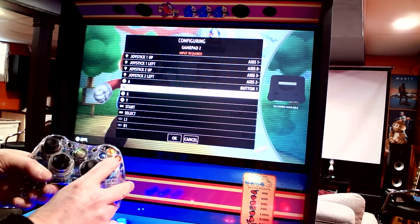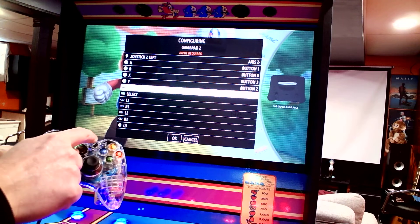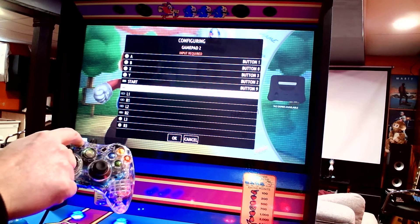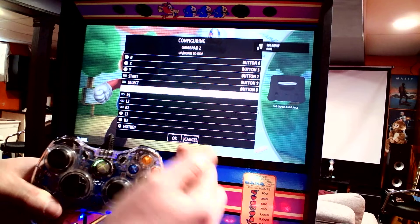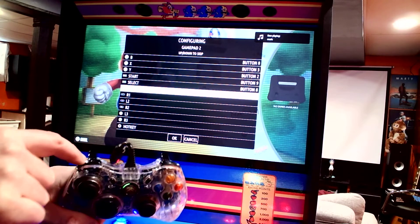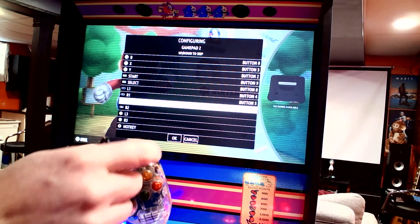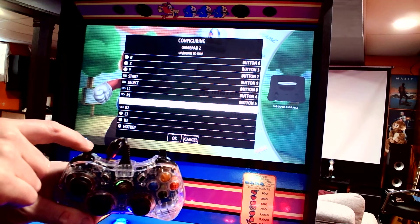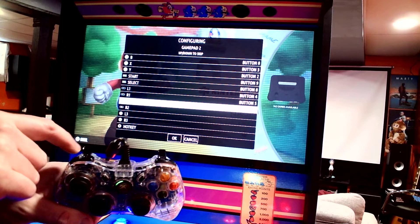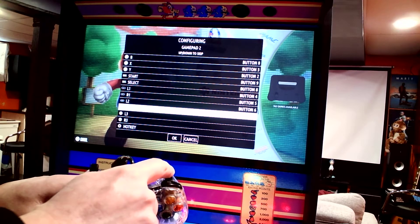You want this to be A, B, X, Y, then Start, Select. L1 is the shoulder button here, R1 is this one on the right. L2 is the left trigger, then R2 is the right trigger.